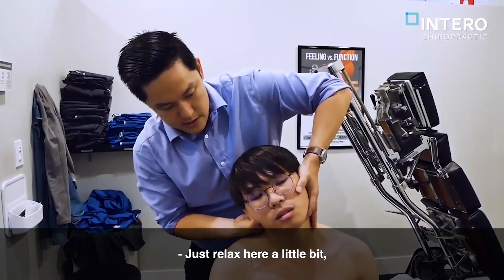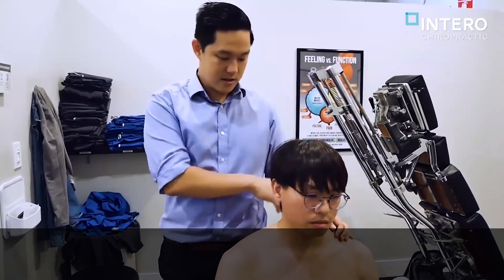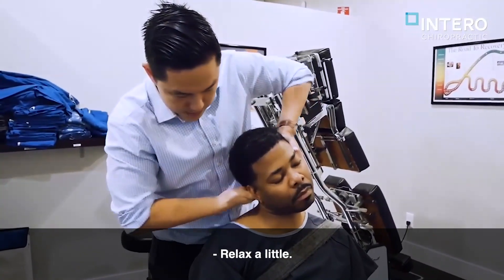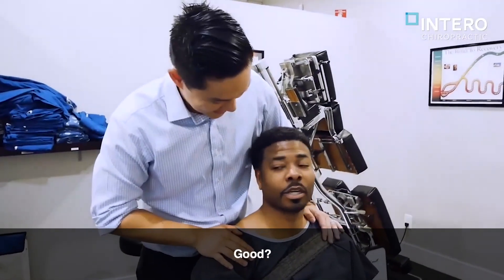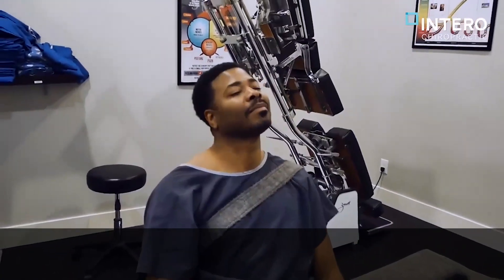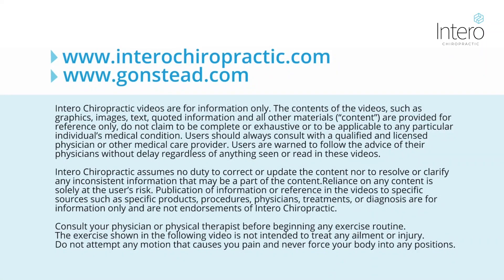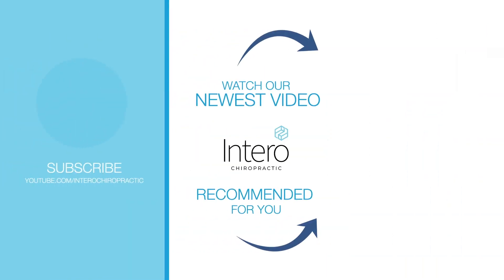So just relax here a little bit. I'm going to give this a look up. So I was going to be right here yesterday, right? Yeah. That was okay. Relax a little. Good. That was a good adjustment. So you just relax here a little bit. I'm going to give this a push. Good.